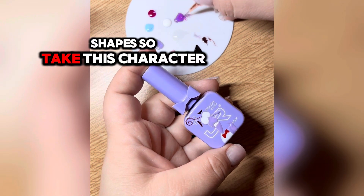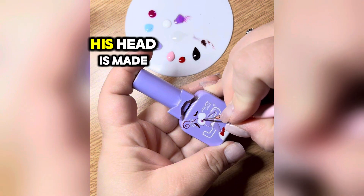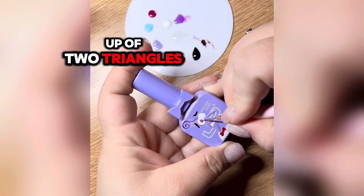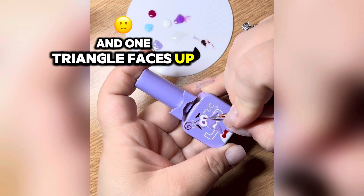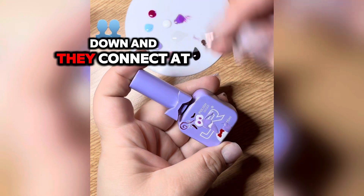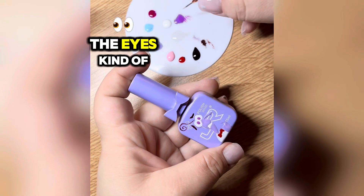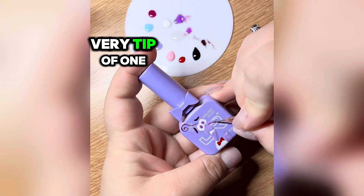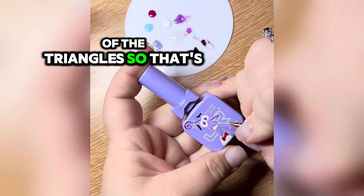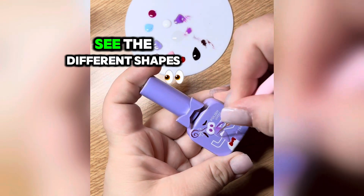Take this character for example — Fear, right? Look at his head. His head is made up of two triangles that are a little bit long: one triangle faces up, the other triangle faces down, and they connect at the mouth. The eyes kind of go outside of that shape, they're on the very tip of one of the triangles. That's how you can start to see the different shapes that characters have.